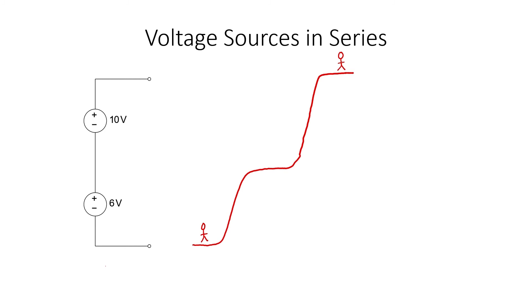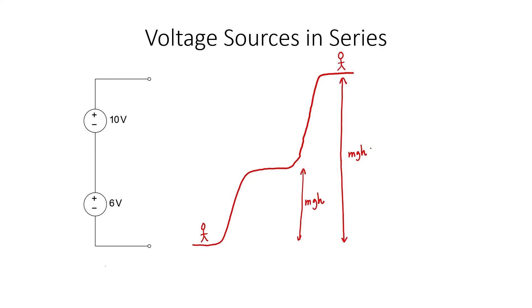These sources do real work in a circuit. If I want to find the potential energy gain when a person climbs up a little hill, and then a larger hill, I can see that the potential energies add with the height. We have a similar situation with voltage sources — voltages add in the same way that heights add when dealing with gravitational potential energy. The equivalent source here is 16 volts.